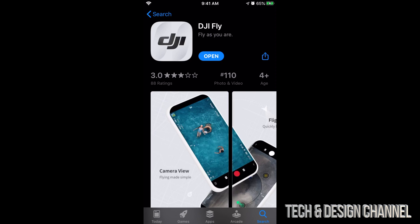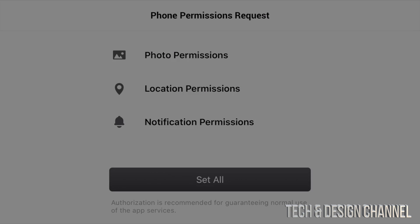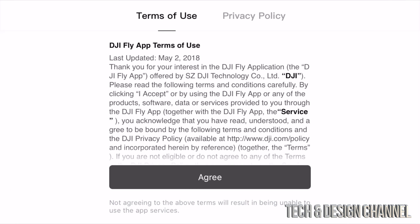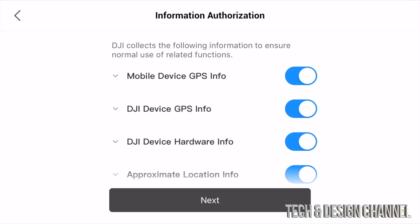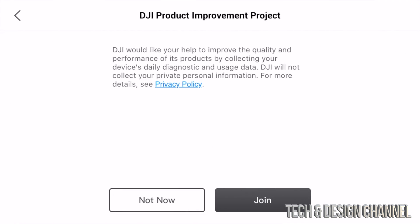Once fully downloaded, press 'Open'. When the app opens you'll see a video — after that video, just press 'Skip'. Then select 'Set All', accept, and press 'OK'. For location permissions, allow while using the app. Go ahead and agree to the terms and press 'Next'.